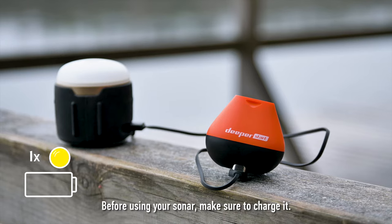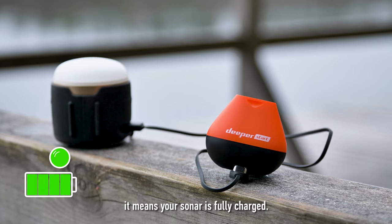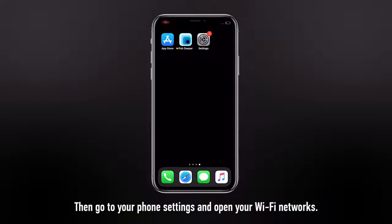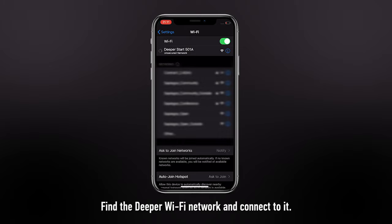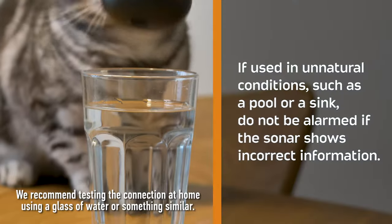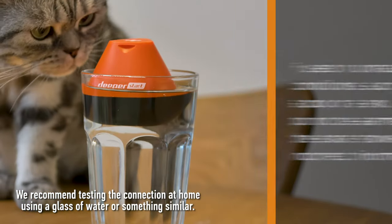Before using your sonar, make sure to charge it. Once the light stops flashing and becomes constant, it means your sonar is fully charged. To connect your sonar, place it in water. Then go to your phone settings and open your Wi-Fi networks. Find the Deeper Wi-Fi network and connect to it. Once connected, open Phish Deeper. We recommend testing the connection at home using a glass of water or something similar.